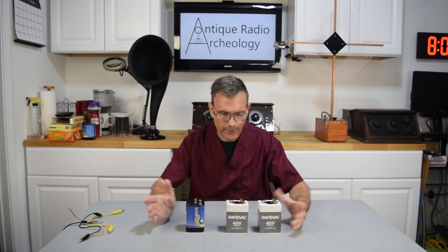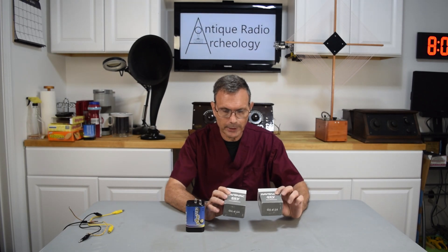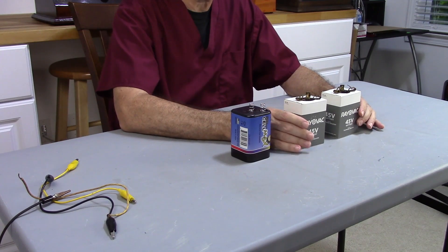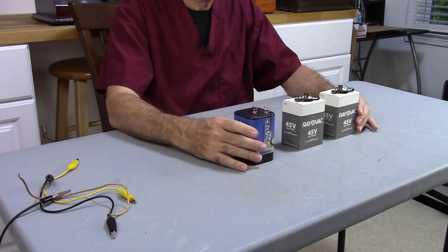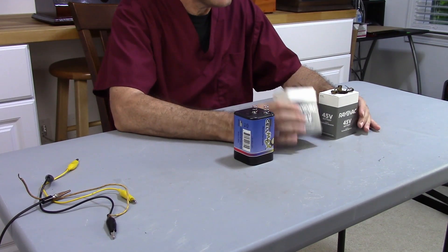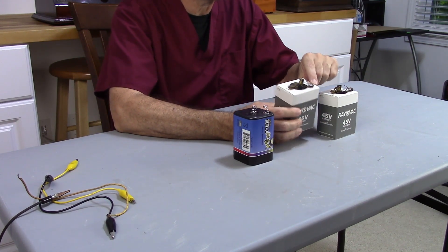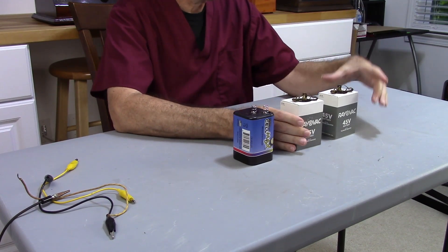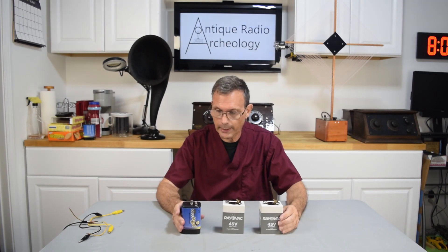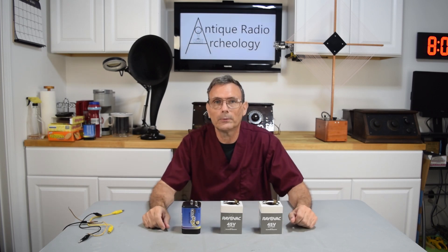As you can see I have some batteries here. These are rail back batteries that are produced today — you can get them through online websites. This here is a regular lantern battery, and these are the batteries that are typically used to power most 1920s sets. These particular batteries have voltages of 22 and a half volts, as some radios do require that, and they also have 45 volts.